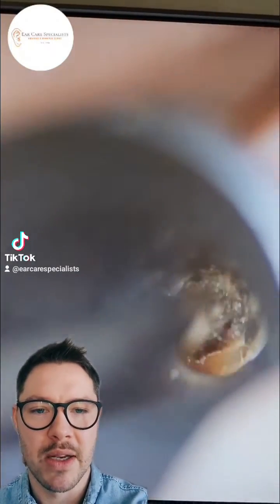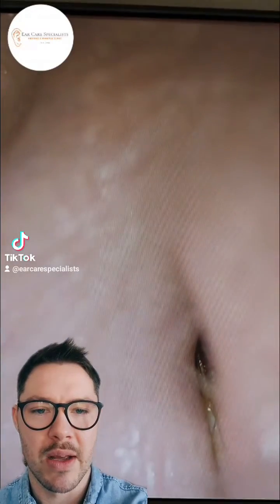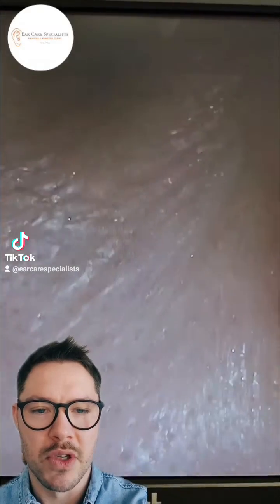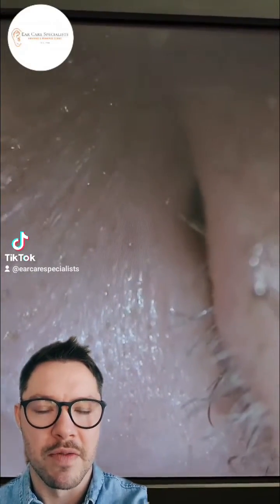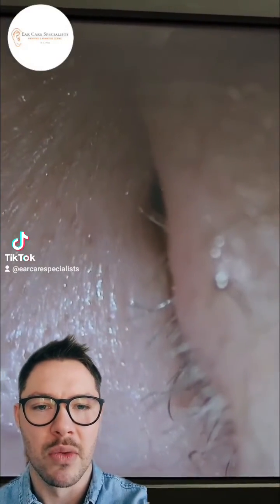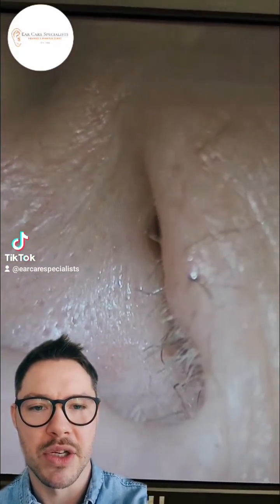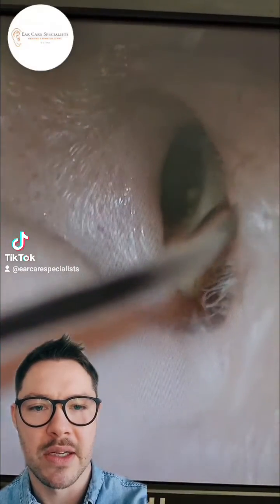It's well on its way to coming out. You can see we're just bringing it out towards the entrance of the ear canal. I've removed the speculum, just refocusing and then we'll have a little look with the suction, just by moving their tragus back. I've changed the magnification as well, effectively zooming it out.